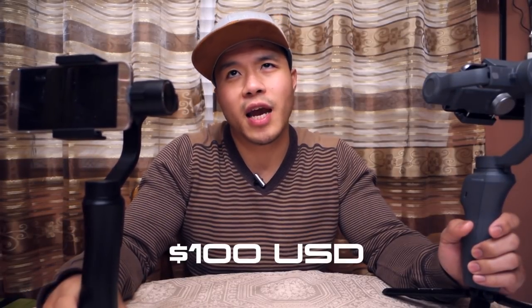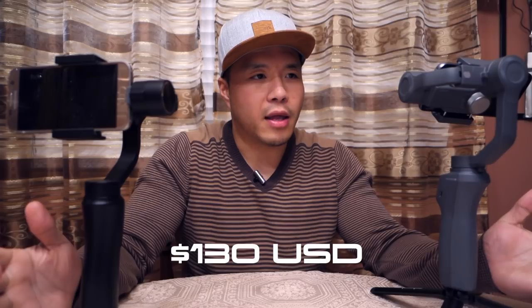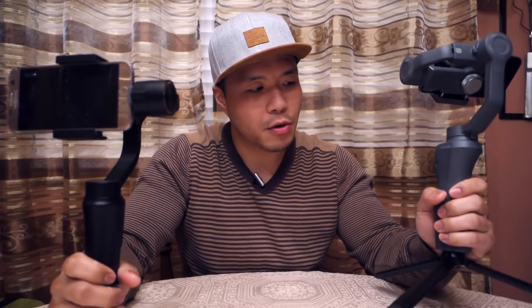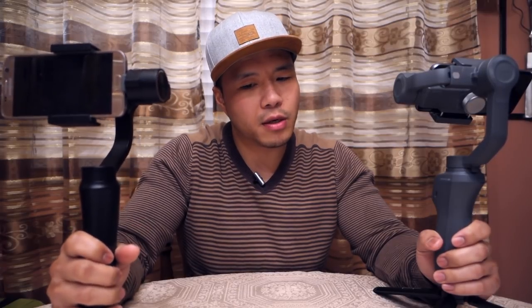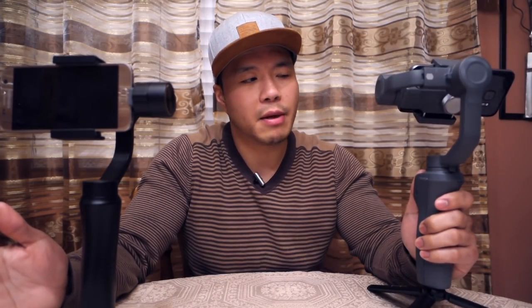The final advantage I can think of for the Smooth Q is that it's cheaper. You can buy it for $100 US, which in Canada is around $130. The Osmo Mobile 2, on the other hand, goes for $130 US, which is around $170 Canadian. That's 30% more in price you're paying for the Osmo Mobile 2 for essentially the same gimbal.